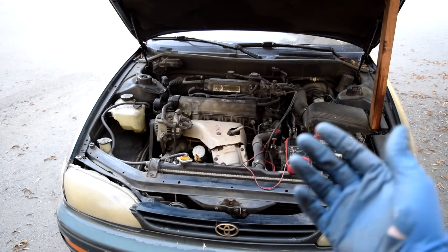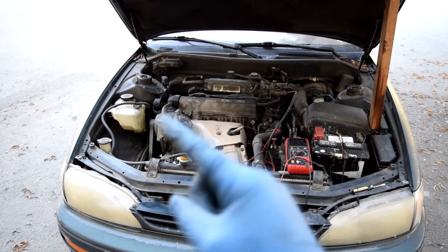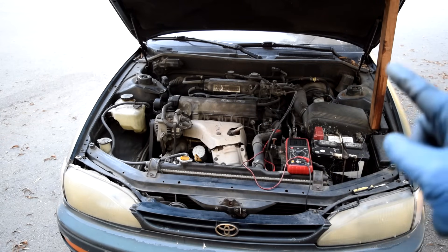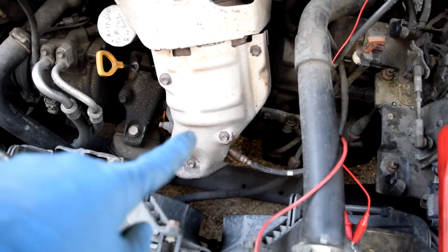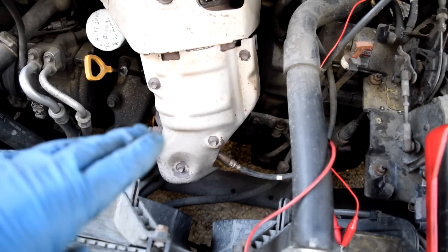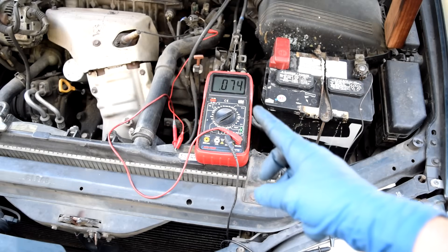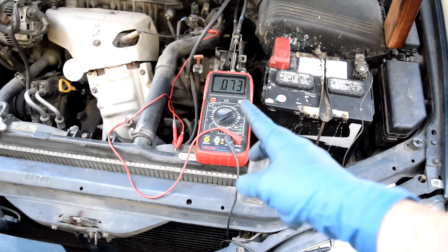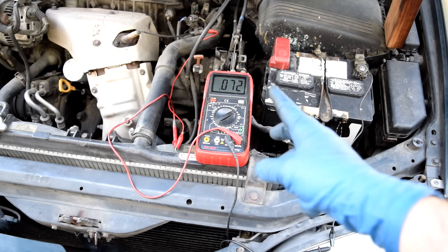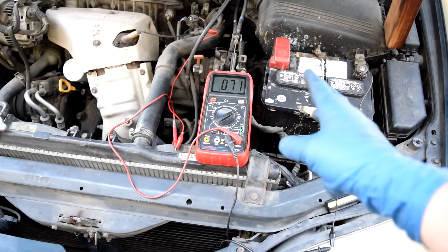On a good pre-cat O2 sensor with a properly running engine, the reading should oscillate between 0.1 and 0.9 volts, going up and down. On the post-cat O2 sensor, the reading should stay steady at around 0.5 volts if the catalytic converter is working properly. Here our pre-cat sensor is reading about 0.07 volts — well below 0.1 — and it's not oscillating at all, just staying steady at 0.07 volts.